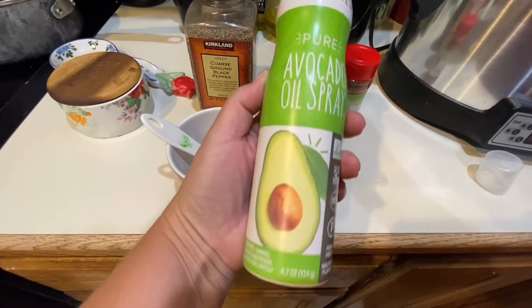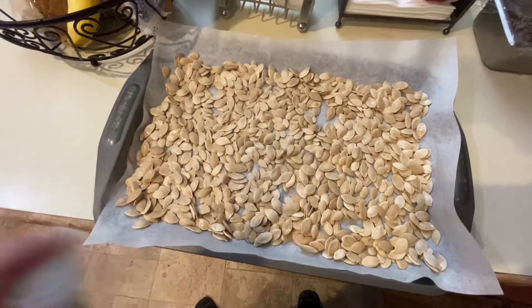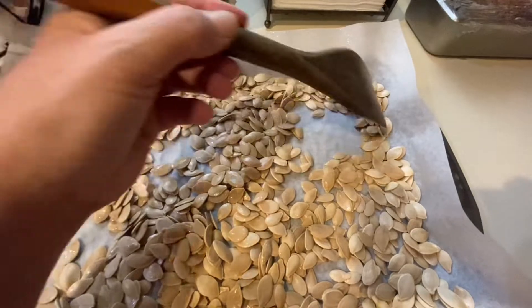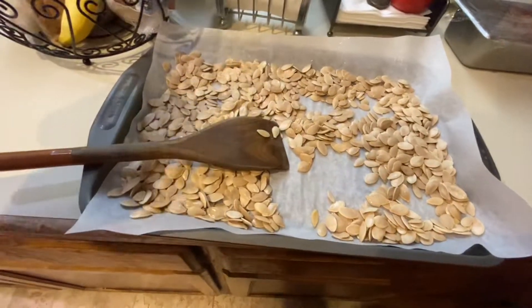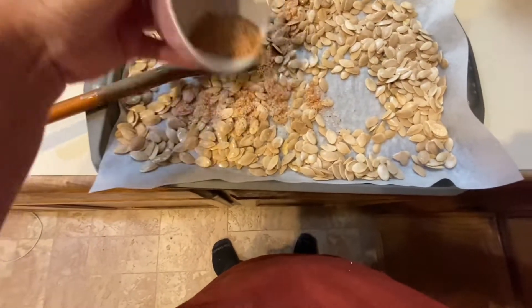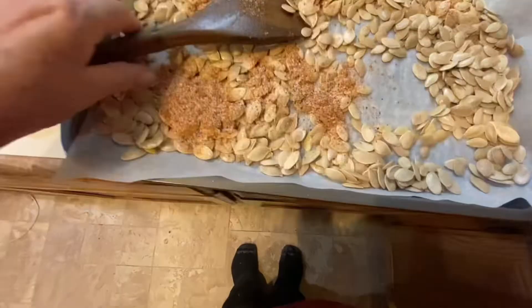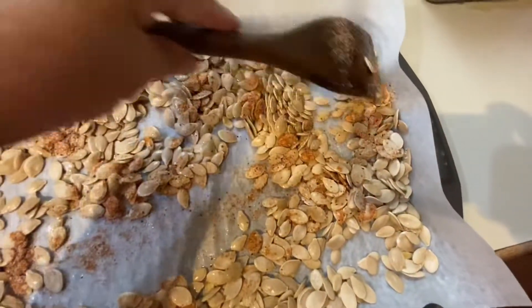I spray my seeds directly onto the tray — you can use olive oil or avocado oil, or put them in a bowl and mix it up, but this is easier and faster and I don't have to clean another bowl. I just mix my seeds around a little bit in the oil to make sure they're well coated before adding the seasoning. I want my seeds well coated so they taste good, but I don't want to overdo it or they'll be too salty, so I sprinkle until I can see the paprika is well distributed.